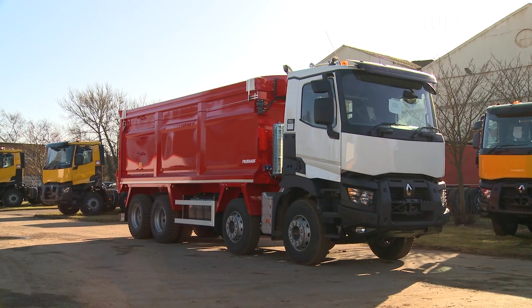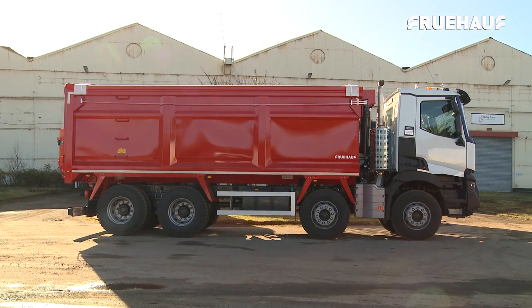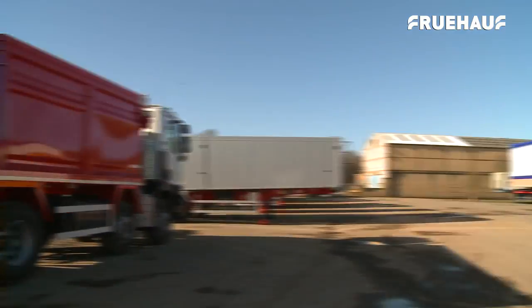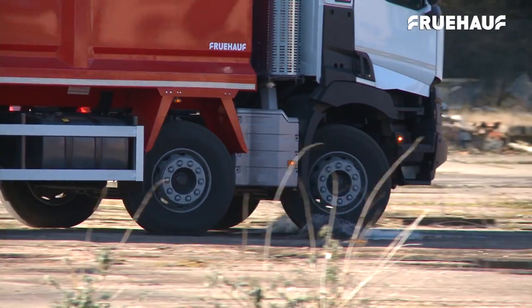The latest addition to Fruhoff's 2015 range of rigid bodies is the eight-wheeler steel bulker. This design has been adapted from the larger performance steel bulker tipper trailer to meet the demands of customers.